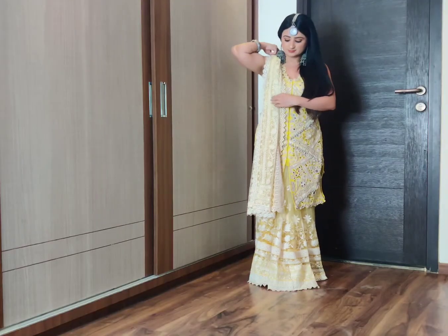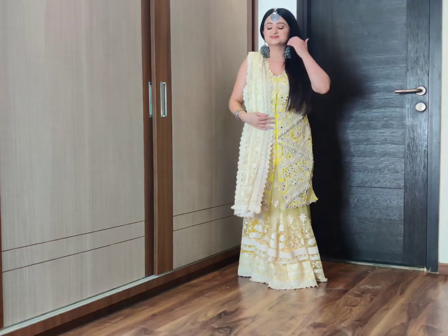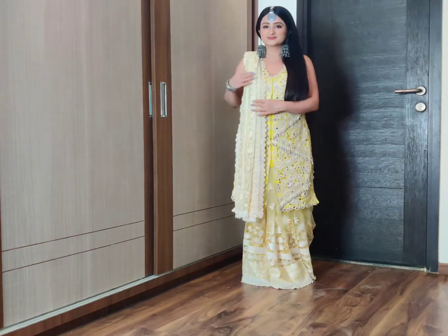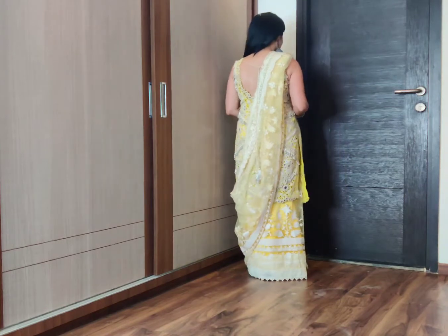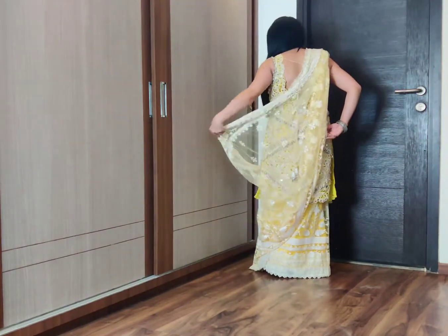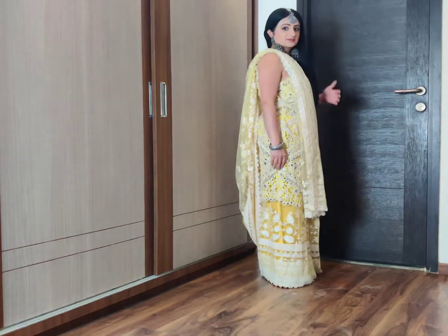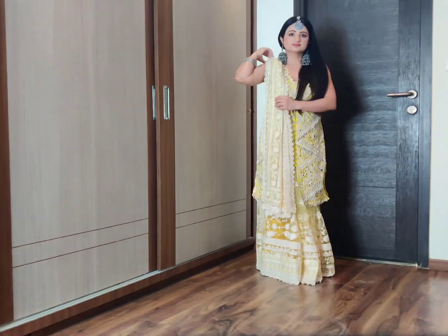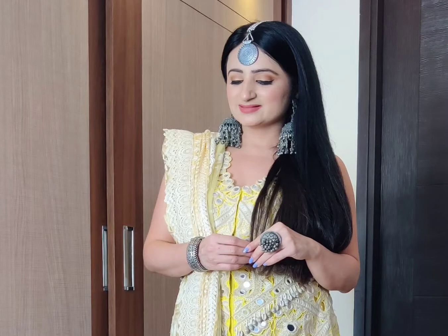The next look is this gorgeous monochromatic look in which I have worn a mirror work jacket. This mirror work jacket is a part of a sharara suit which I wore at my brother's wedding. This is a very good way to reuse heavy outfits. I have tied it with a waist belt so that you can dance easily. Please have a closer look at the jewelry — the Jumka Mangtika.